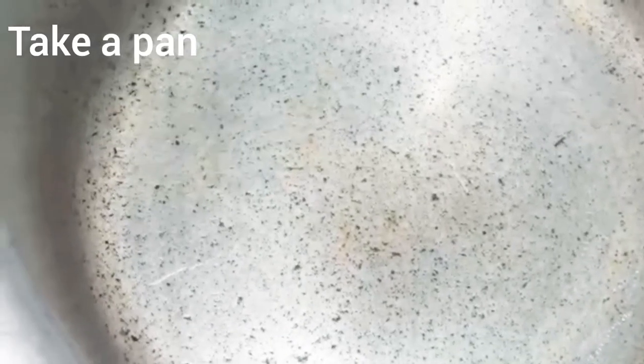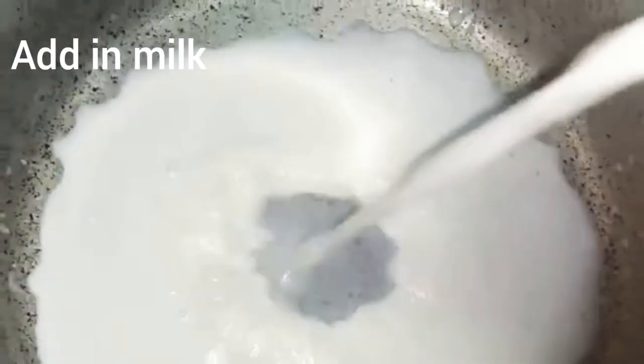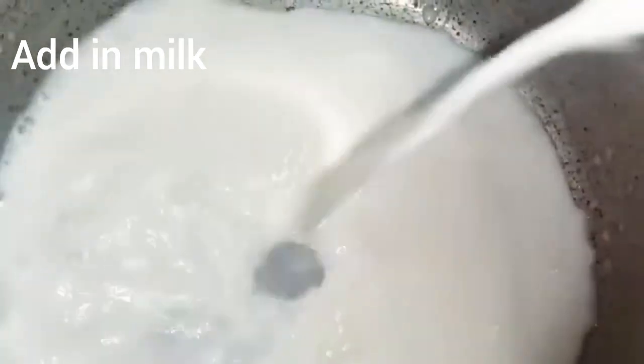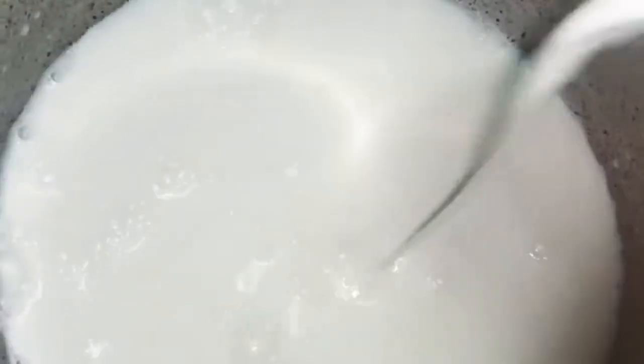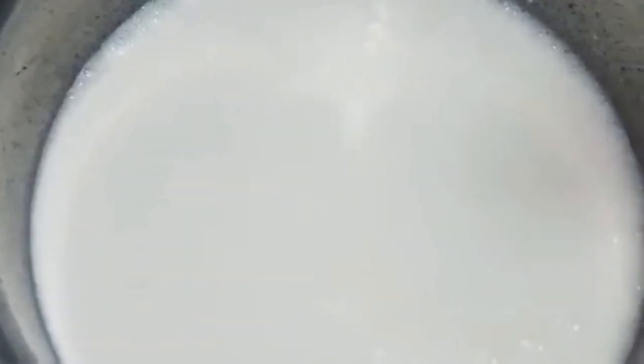Now I will add the milk into the pudding mix.